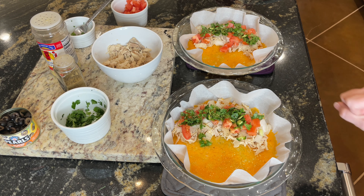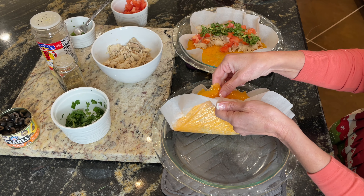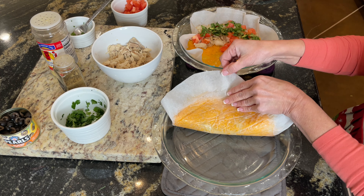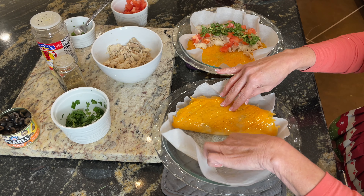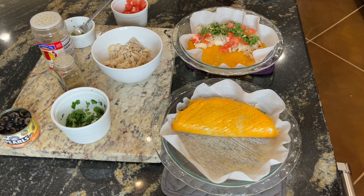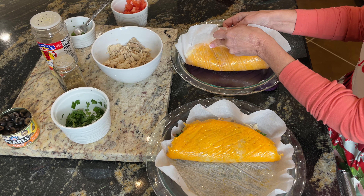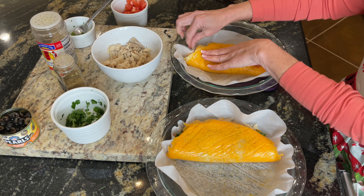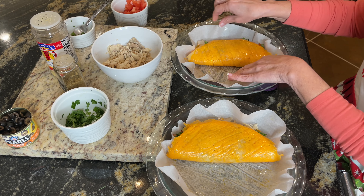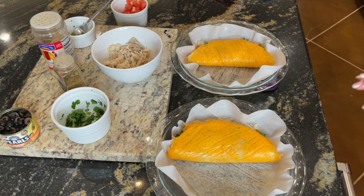Now we're going to take one side and fold it over the filling — kind of pat it down — then fold back the parchment paper. What you're left with is a quesadilla! Do that on the second one as well. The key is you have to let the cheese cool really, really well before folding. If you try to do it too soon, it's going to be a mess. Now we've got two quesadillas ready to go back in the oven.